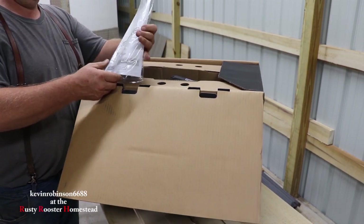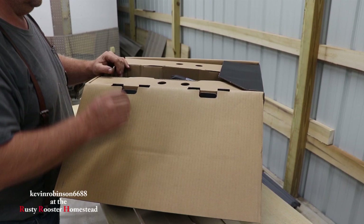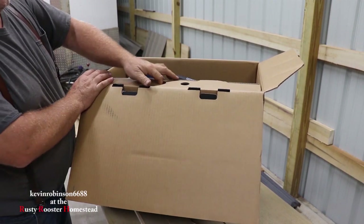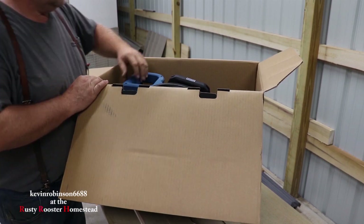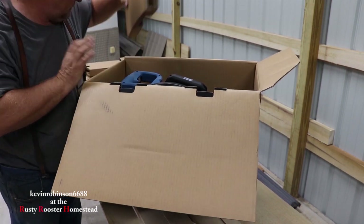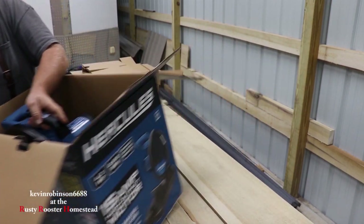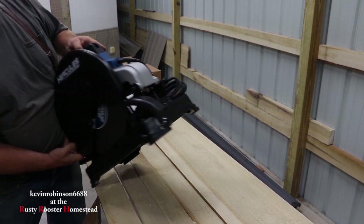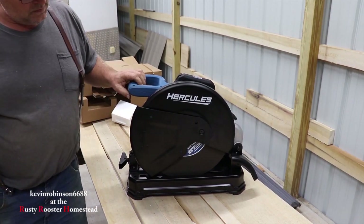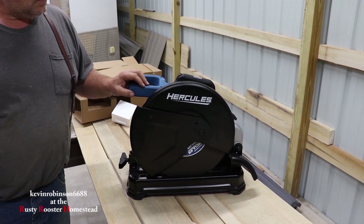Look what's on the top — the owner's manual. Remember, we don't really need this unless we run into problems. This thing is definitely boxed good. Pretty heavy too. Looks like a beast — a lot bigger than the 12 inch one that we've had for years. I think this is all going to come in handy.